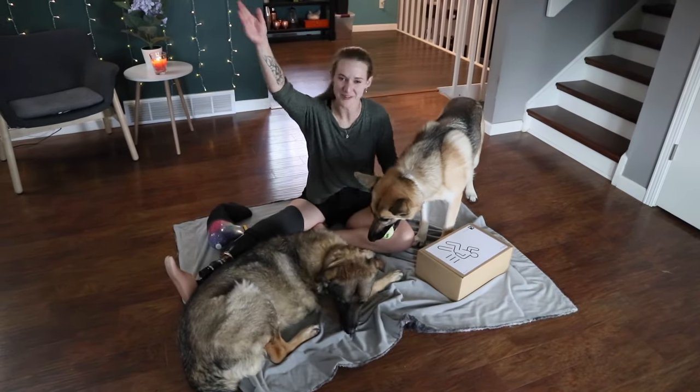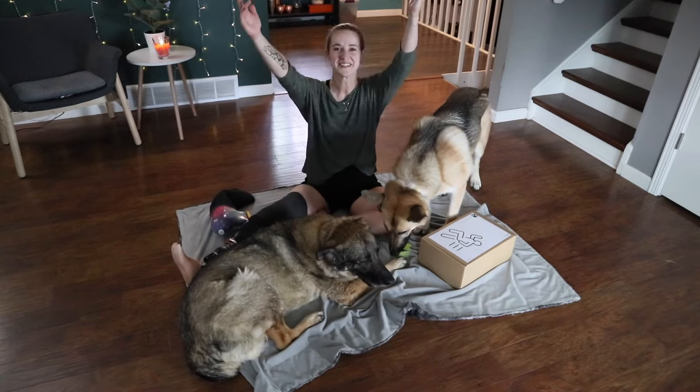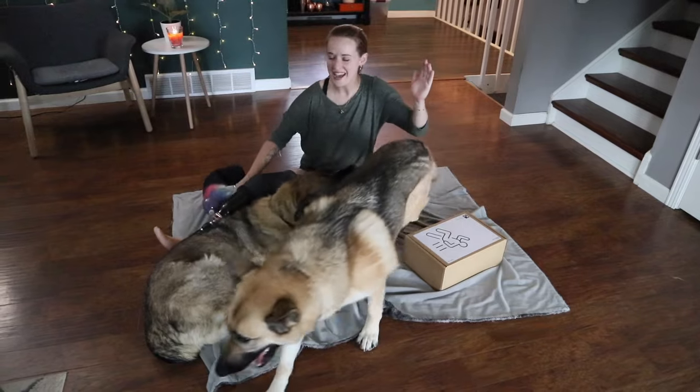Hello there, my beautiful lovely internet friends. This was not planned, but we can't get them away. Welcome back to my channel. Thank you for joining me here today — my dogs are growling at each other.